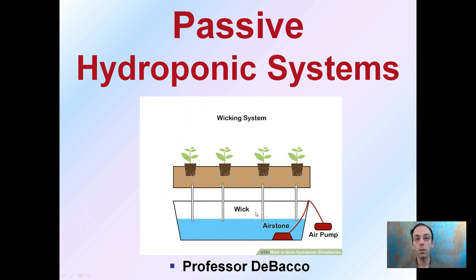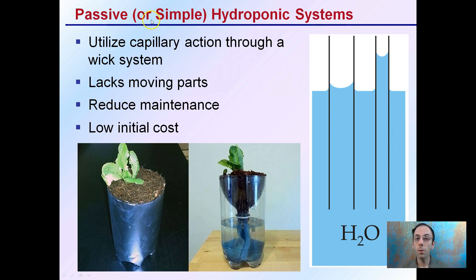As a result, they reduce the amount of electrical dependency, and it can increase the reliability. Passive, or sometimes called simple hydroponic systems, utilize what we call capillary action through a wicking system.